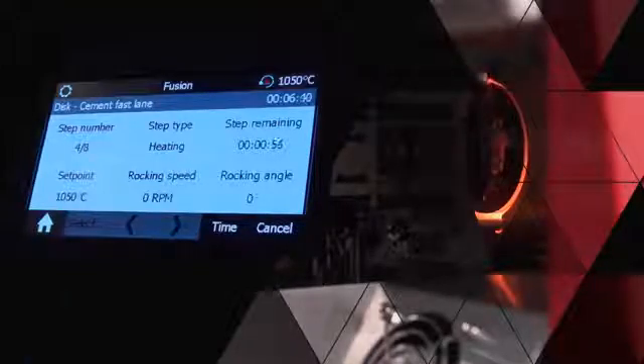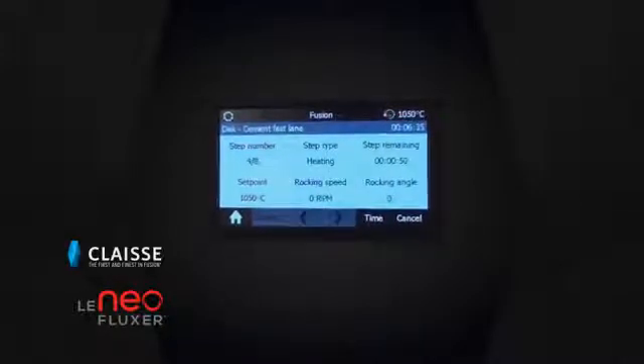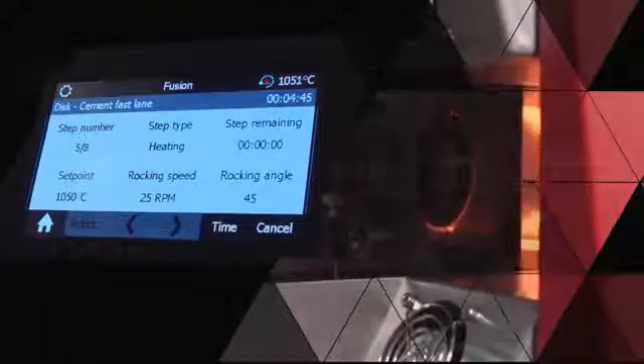The user-friendly touchscreen interface allows the adjustment of all settings and fusion parameters to prepare a wide range of materials such as cement, steel, ferro-alloys, catalysts, refractories, and mining ores.